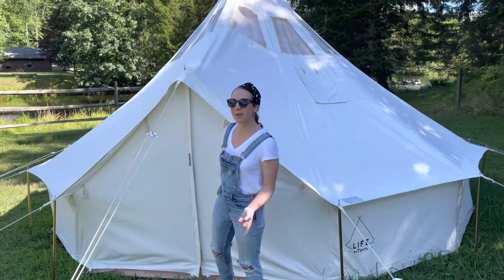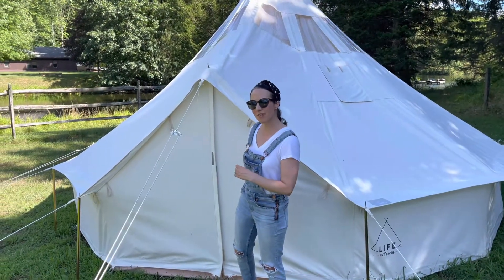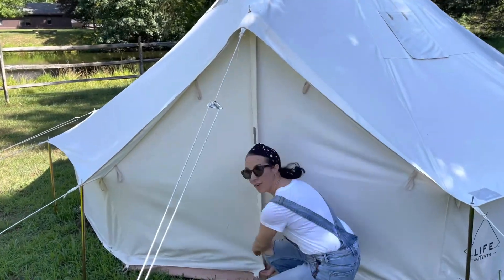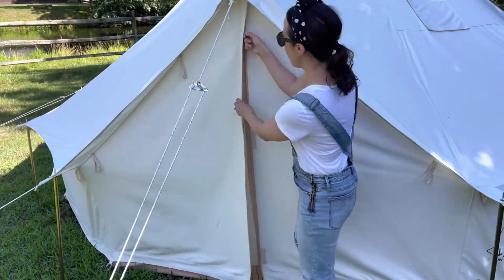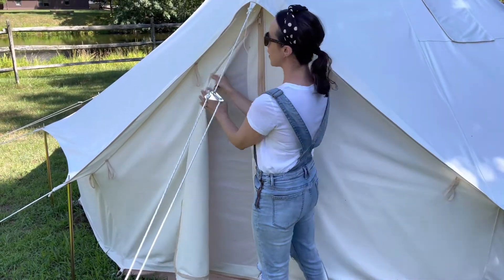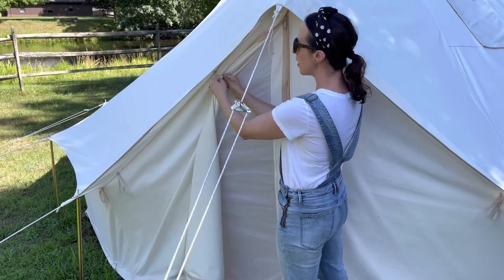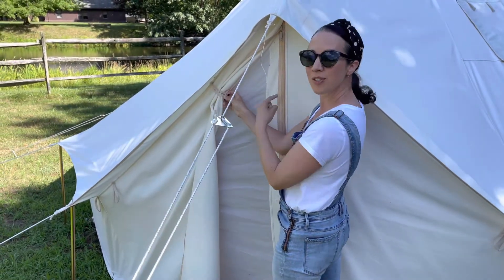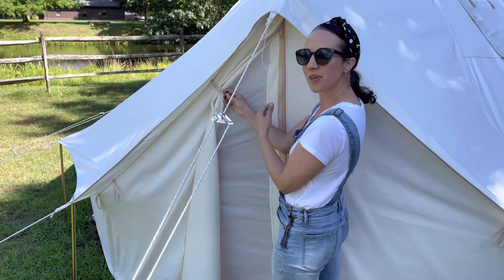Let's take a look at some of the interior features of the Stella, starting with the door. This is a double door — you have your canvas out front, but you also have this great screen door for the interior. This works out great for airflow, keeping bugs out, things that you don't want out, and keeping things you want in, like that nice fresh breeze.